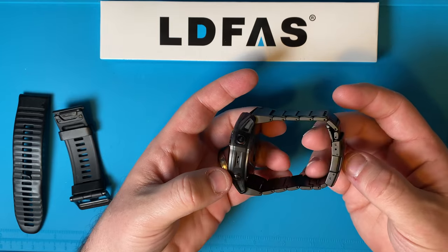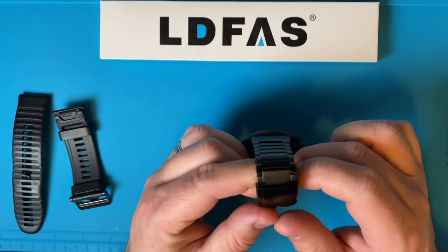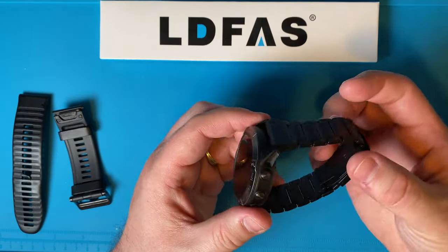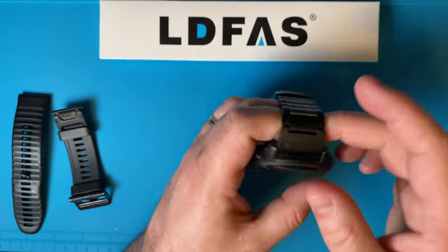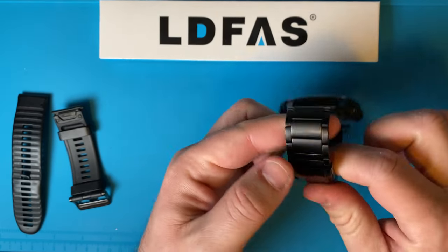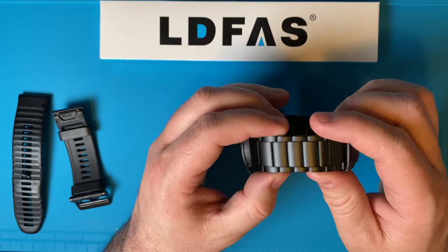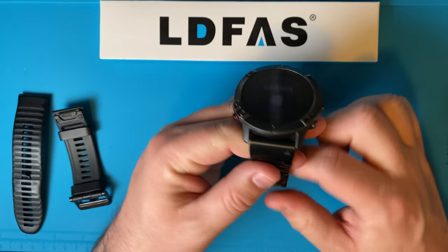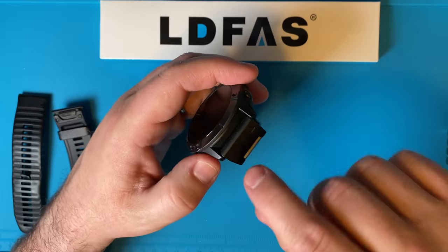This is a titanium band — or they claim it's titanium — and I bought this on Amazon. It feels pretty good. I'm assuming it's actual titanium, probably not the highest quality. You could find these on AliExpress or Alibaba, but I bought it off Amazon so it ships directly from the US. It's a 26 millimeter band.